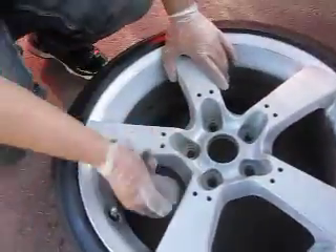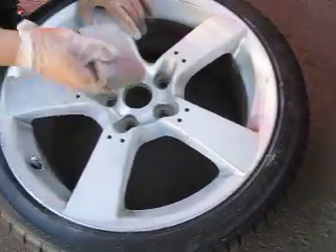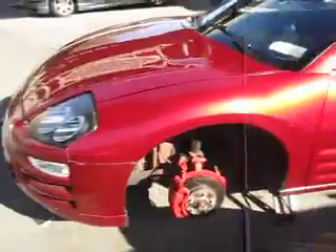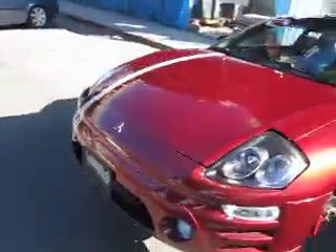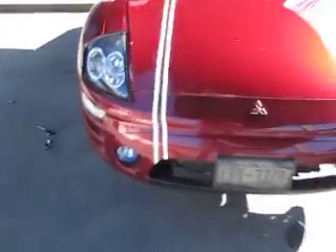Fresh tires. We got the Racing Stripes. Custom 2. What do you know about that?